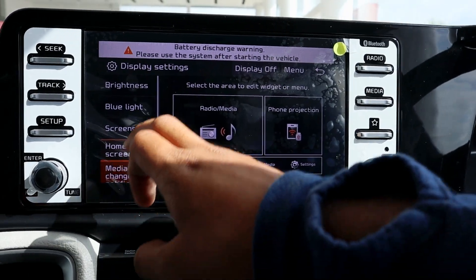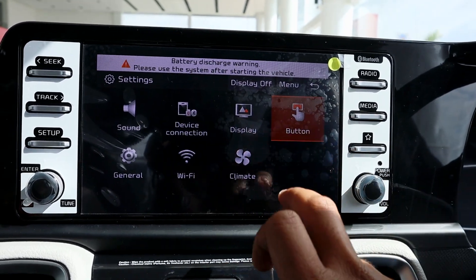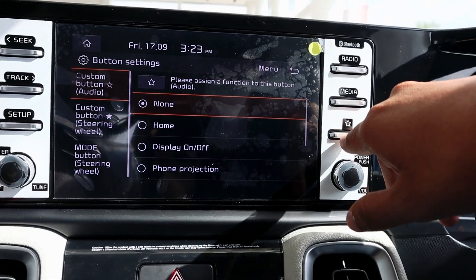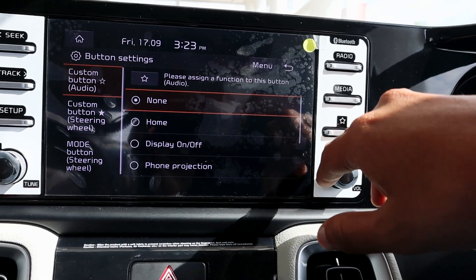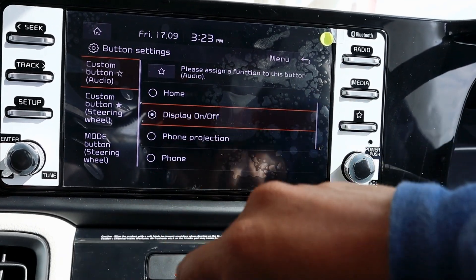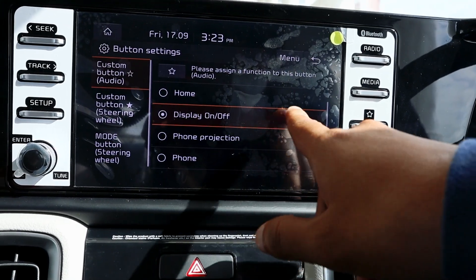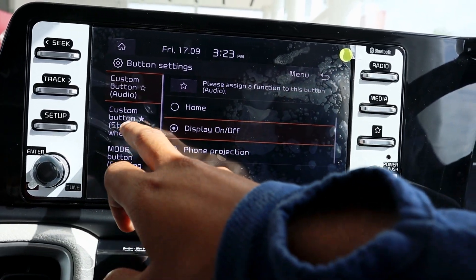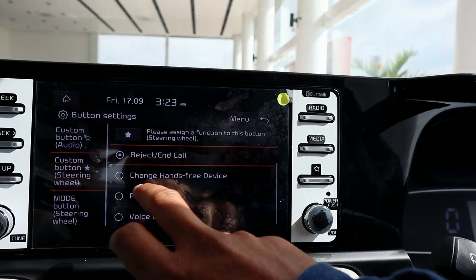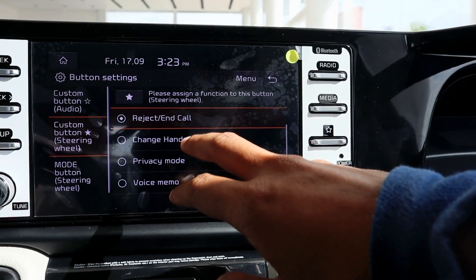You can edit the home screen from here. On the other side there is a star button, which is a customizable button — you can assign functions to it, such as turning the display on or off. You can also get a custom button on the steering wheel and assign functions to that as well.